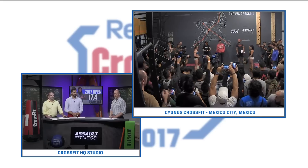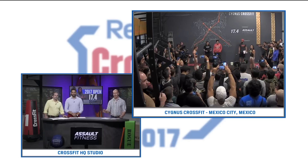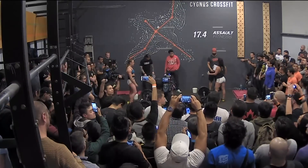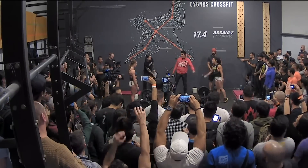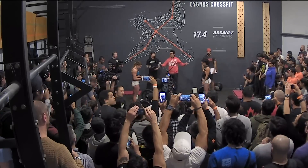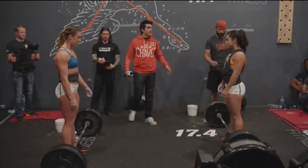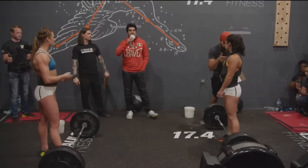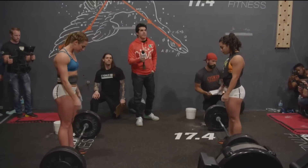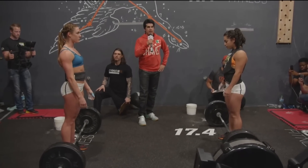We will be keeping an eye on it all night. The workout is going down in Mexico City. Brooke Entz is on Facebook Live if you want to comment. Now it's go time — Brenda Castro and Brooke Wells, 17.4 is up next. Here is Dave Castro with the official countdown. 10 seconds. Three, two, one, go.